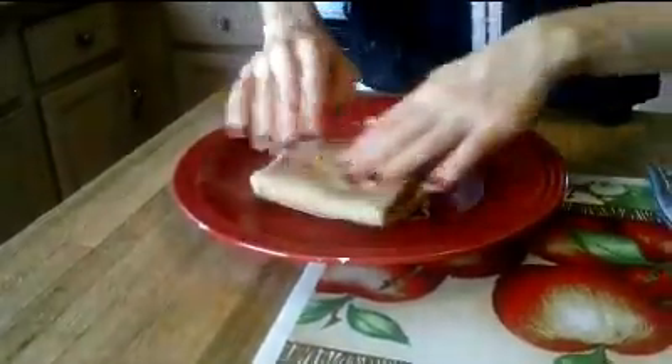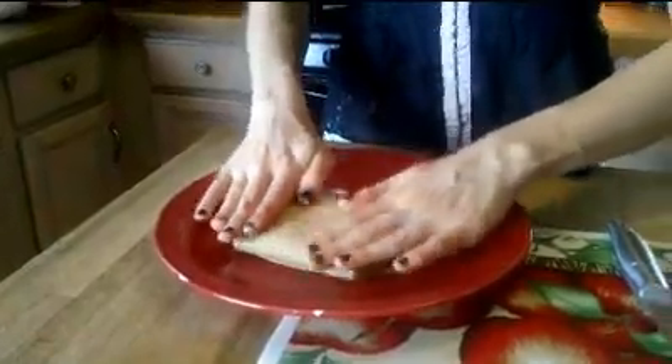A little burrito of sorts — it's okay if you've got some edges sticking out. Then we're going to fold the sides in and pat them down, and throw it in the toaster. I'll show you what that looks like when we get back.